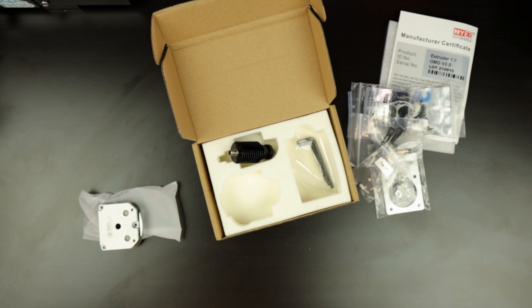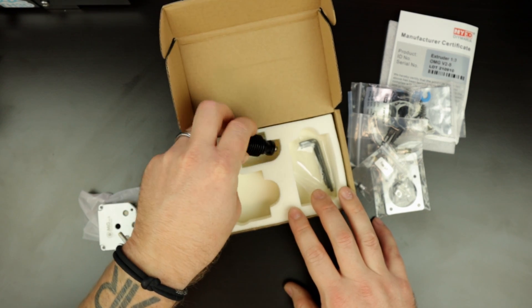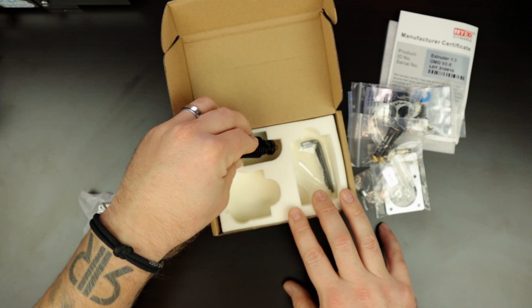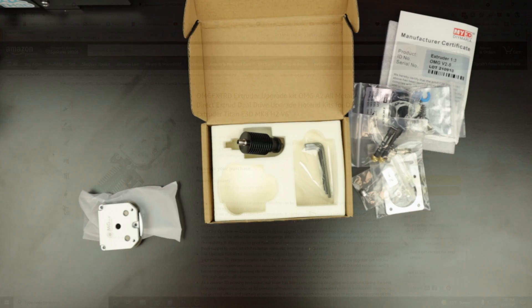We'll move over to the computer and check it out on Amazon. It looks a little expensive comparatively. I haven't bought extruder hotend combos before, but we'll go over and check it out on Amazon, get a little more information about it, and see what the assembly looks like.